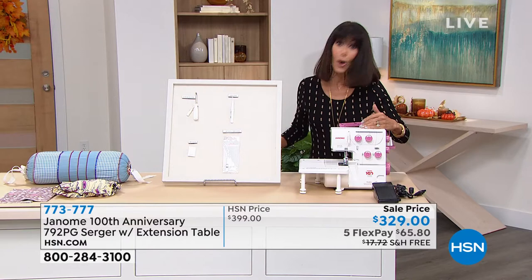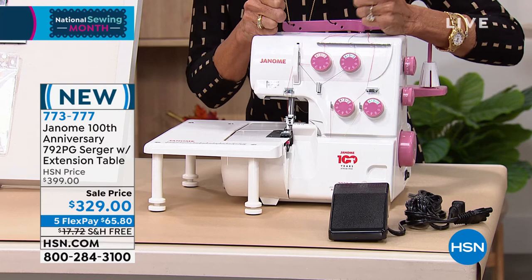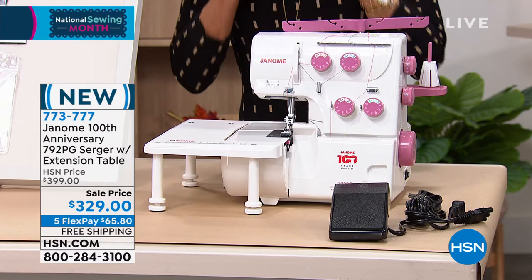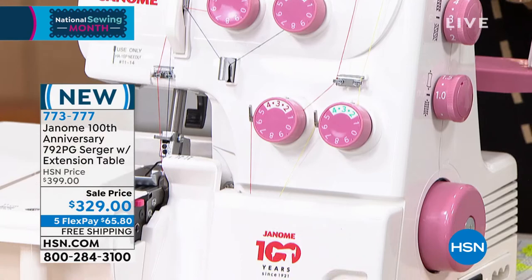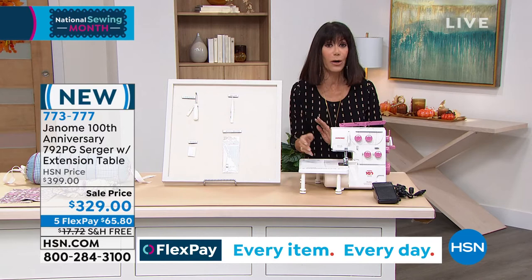We are celebrating the 100th anniversary of Janome, and they were the first. If you've thought about it and done your comparison shopping, enjoy the fact that it's basically $80 off today. We don't have that many to go around — we started with only about 241. Get it home with free shipping, and you can take advantage of flex pay at $65.80 on any credit card without any interest.